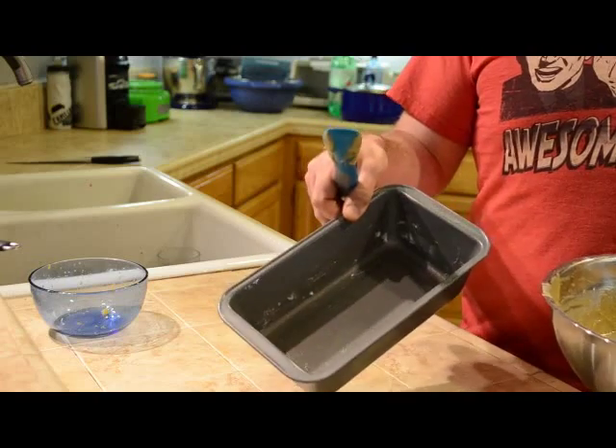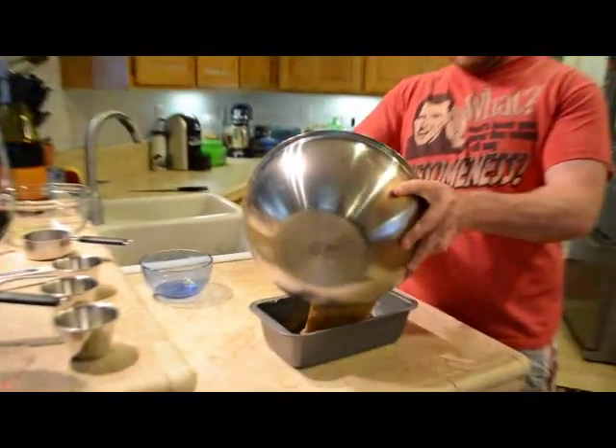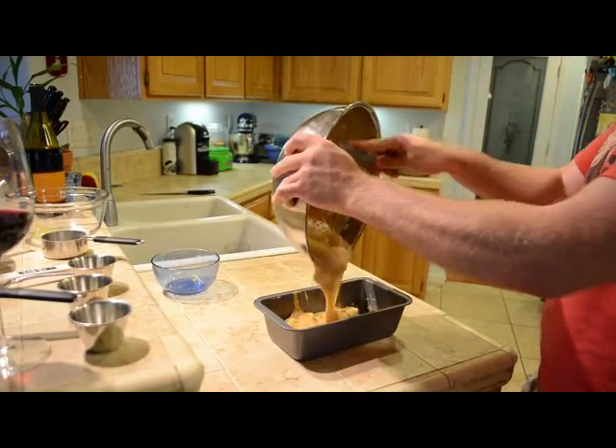Pour the batter into a buttered loaf pan and pop this into a 350 degree oven.